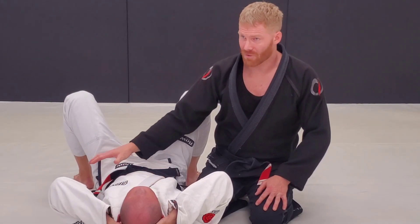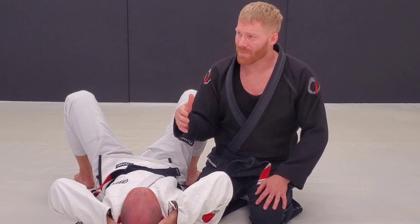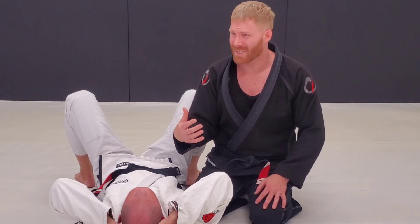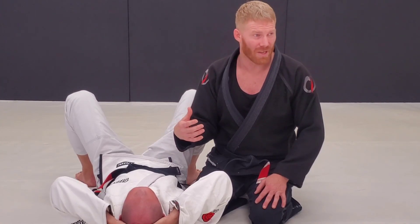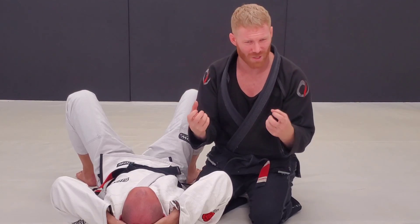I love the cross pin position for side control for advancing. Sometimes you can get there and you're holding the lapel. Once you lock it in it's okay, but if they're really resisting, really strong, sometimes you can kind of wear your arms out a little bit. If you're pulling with your arms too much, your grips will wear out, your biceps will get sore, forearms will get pumped.